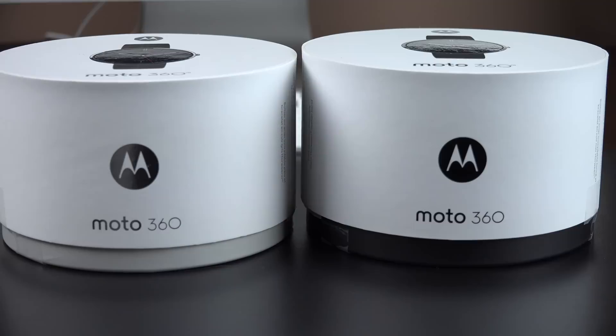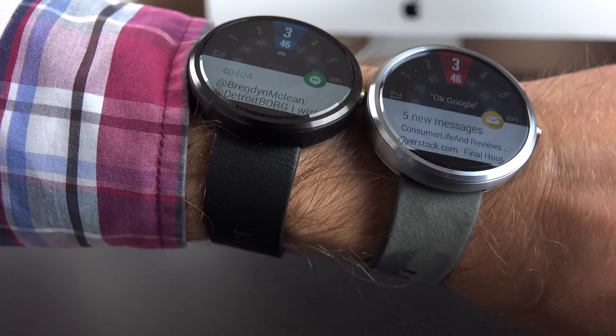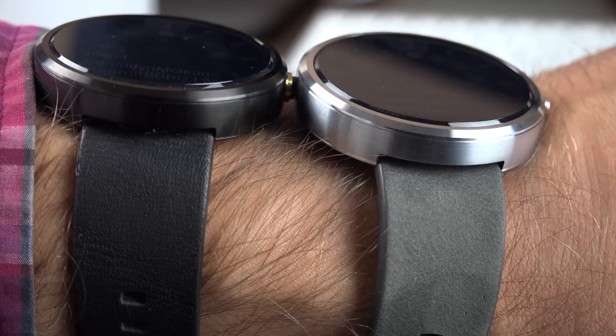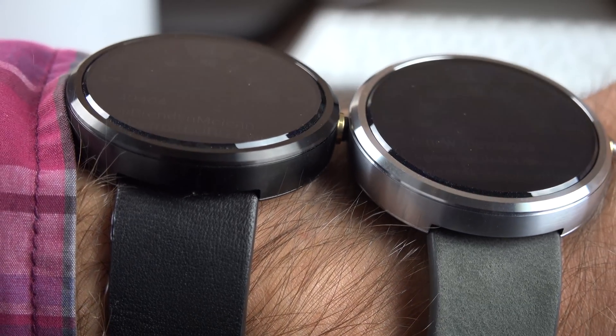So we have the black version and the gray version. The gray version has a gray Horween leather watch band with a stainless steel watch face. The black version has a black Horween leather watch band with a black painted stainless steel face. This looks a little more stealthy, and this one looks a little more jewelry-like. Both retail for $249, so about $250.